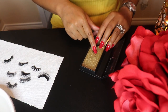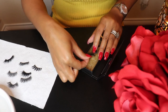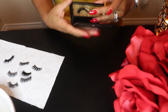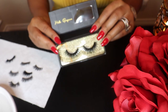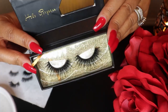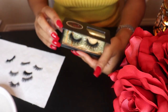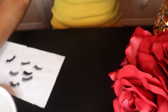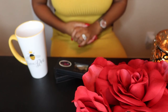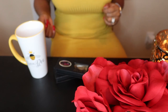And we're just going to put our lashes back in the box. That concludes this video on how to properly clean your lashes. I hope you guys enjoyed and we will see you in the next video. Until next time, slay gang!